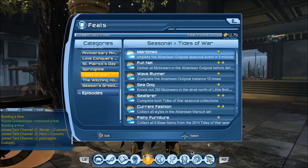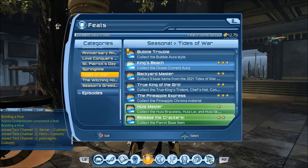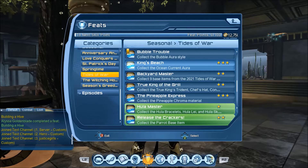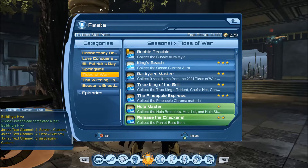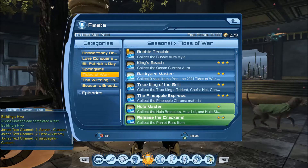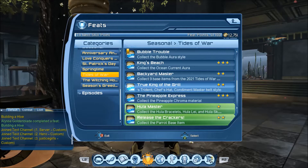So it's Tides of War — we'll scroll down to the bottom. We're looking at 2021: the Backyard Master feat requires nine base items — not that bad. And then True King of the Grill, where we're going to collect a Trident, a Chef's Hat, and a belt.